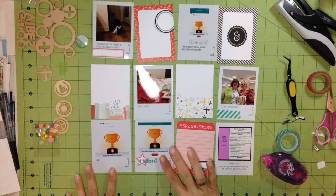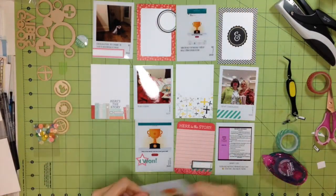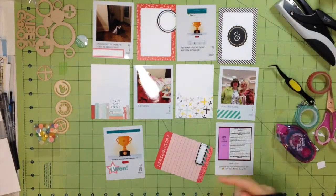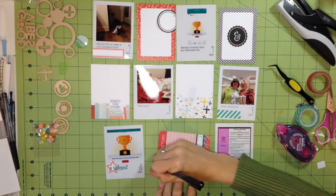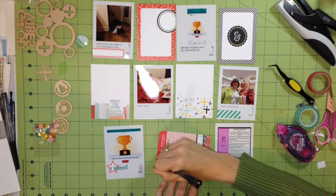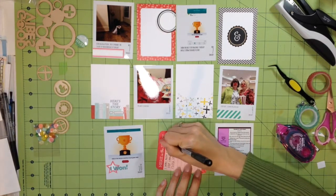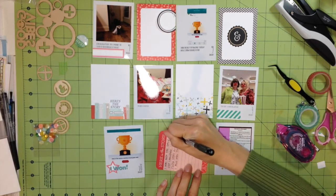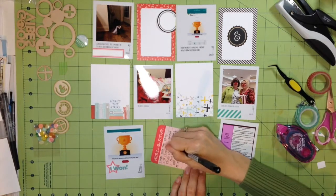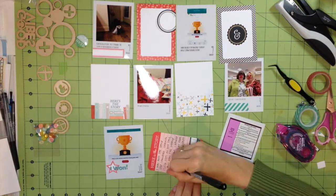I've been contemplating getting the Freckled Fawn embellishment kit because I like the idea of getting just a few embellishments — half the time I don't use an entire package anyway. But I haven't signed up because of the cost. I already get the Scraptastic 12-by-12 scrapbooking kit, so I'm trying to keep costs as low as possible, especially since I already have a ton of stuff in my stash.